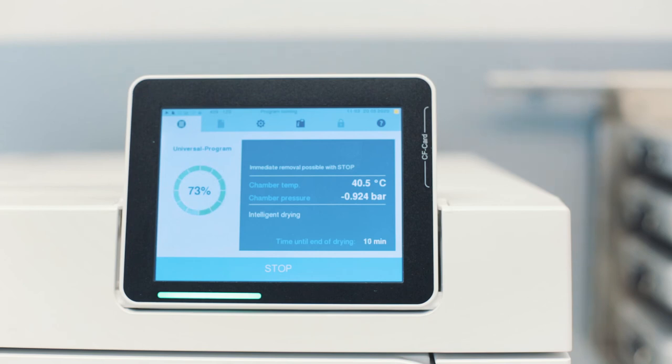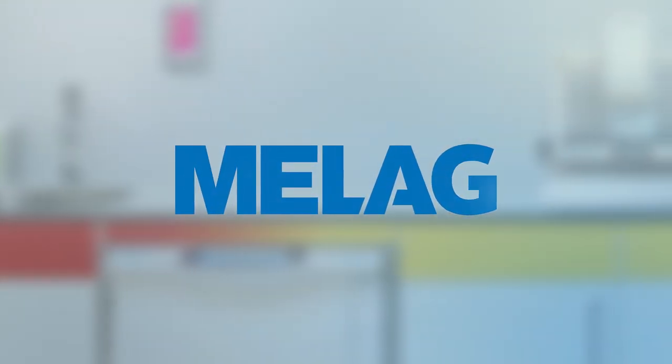The intelligent drying adapts the drying process to your load after every sterilization procedure, thereby guaranteeing a perfect outcome. Learn in our next video how to perform the subsequent batch approval.